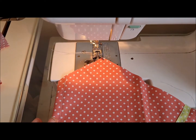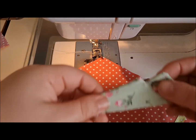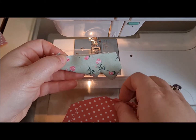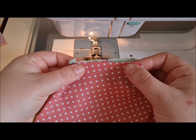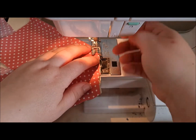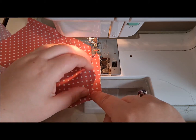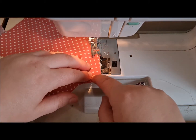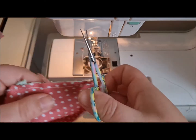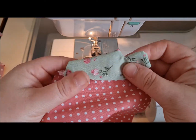Here we have the pajama front, and a lot of people struggle with this one so the video is going to be very useful. Find the collar piece you made earlier, pop it under there, and then we're going to sew it — this is the shoulder — just a half a centimeter, just a small small seam there.